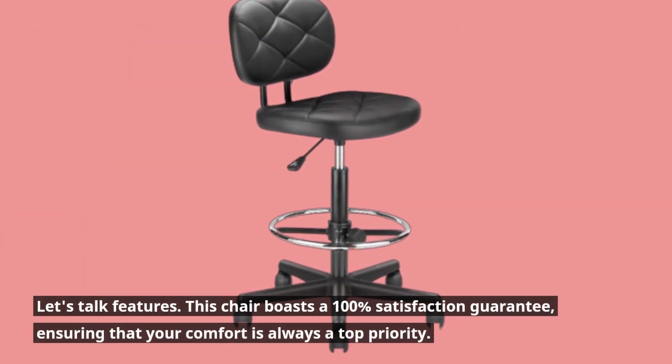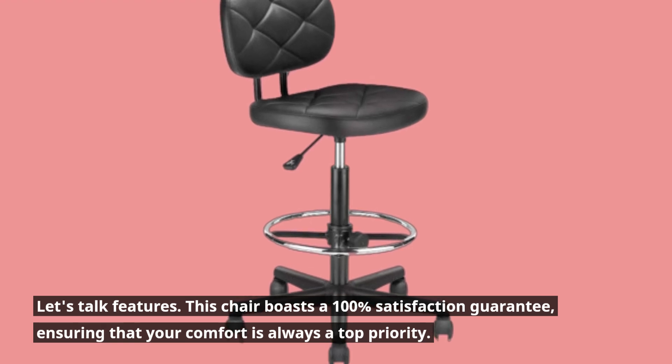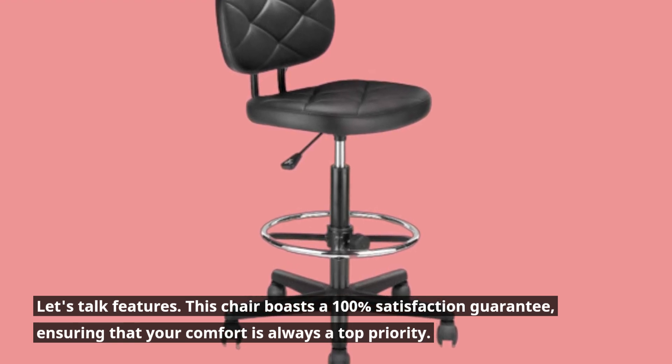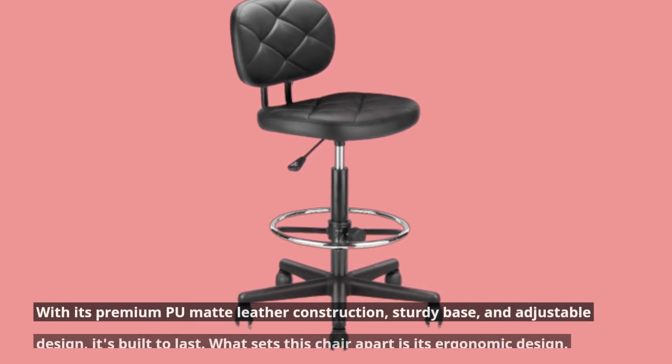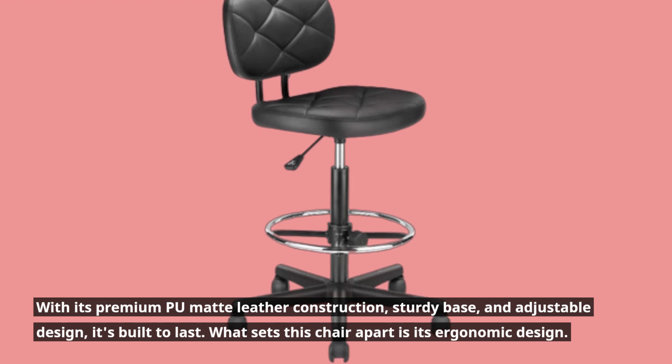Let's talk features. This chair boasts a 100% satisfaction guarantee, ensuring that your comfort is always a top priority. With its premium Poo-Foe leather construction, sturdy base, and adjustable design, it's built to last.